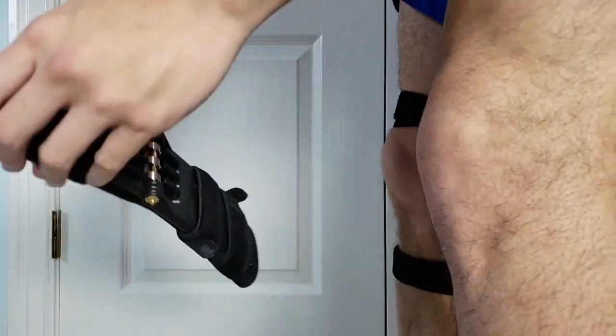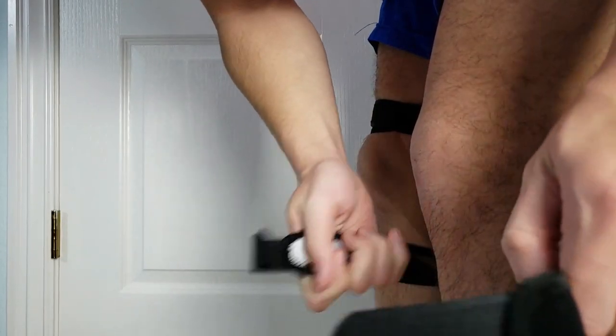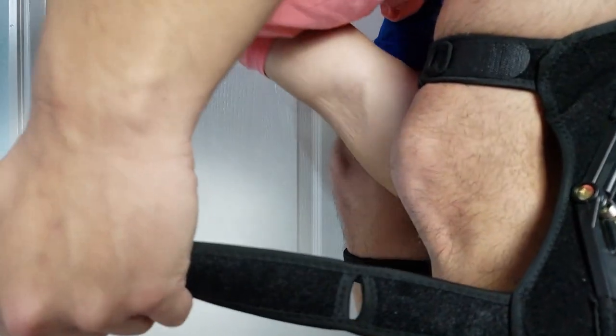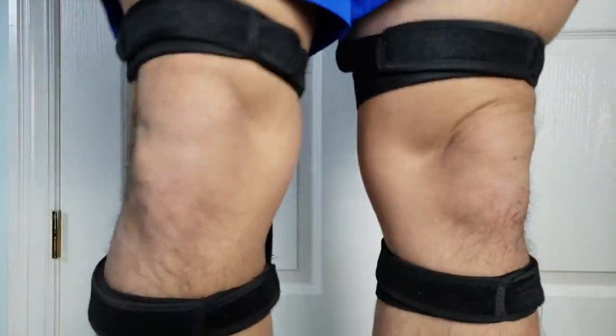Now trying again with both braces on — putting the bottom strap on first, securing it, then the top strap, inserting into the hole and making sure everything is nice and tight. I'm not sure I feel any difference except an extra cumbersome weight feeling.